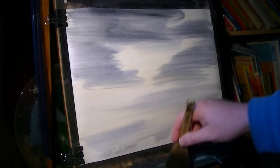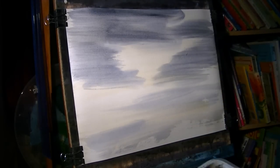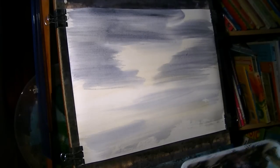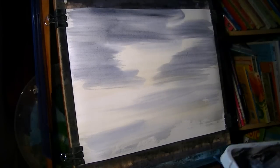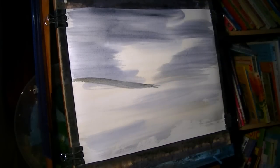Just dip the tips in to bring all the hairs back together. Then I'm going back into the same colours again — raw sienna, ultramarine, Payne's grey — and I'm just going to put in a distant hill, just somewhere about there like so.